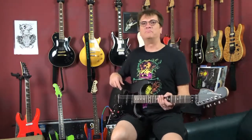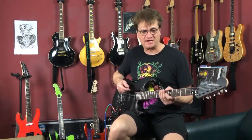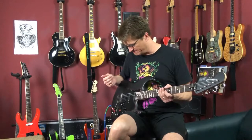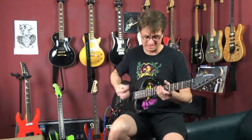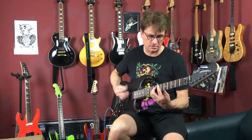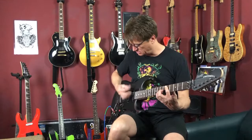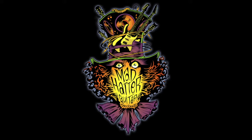And there you have the Terminator 4-3 system, available now at madhatterguitarproducts.com. We hope you enjoyed this demo — if you have any questions, hit us up at info@madhatterguitarproducts.com. Visit madhatterguitarproducts.com today and purchase your Terminator 4-3 system and hear what your guitar is missing.